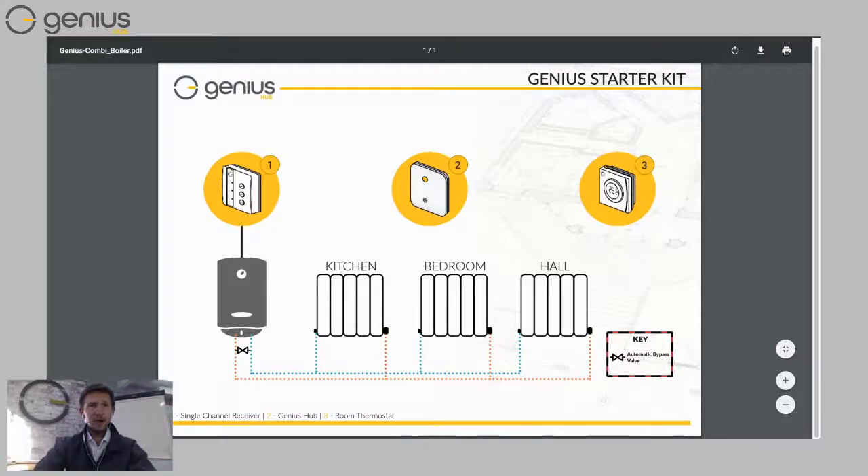Number two there is the Genius Hub. That plugs into your internet router, which means you can use the app and control your heating from anywhere in the world. The last bit of kit you'd need for a basic setup like this is your house thermostat. This would be installed probably in your hallway, maybe where your old thermostat used to be, and it measures the temperature in your home.